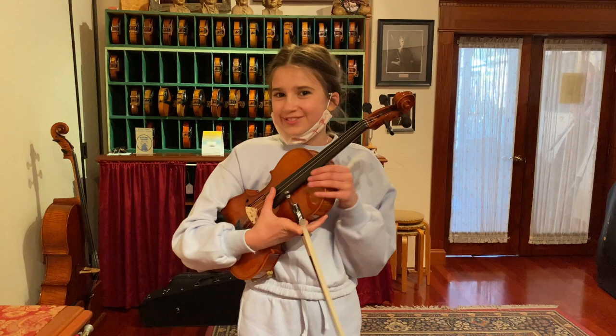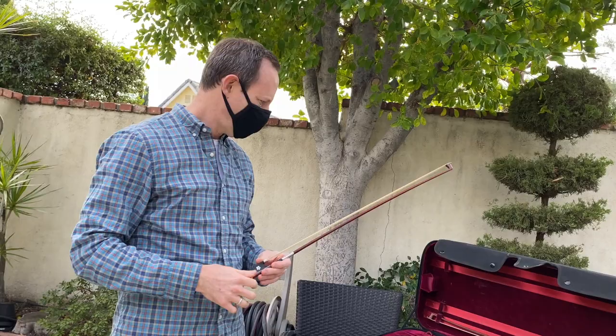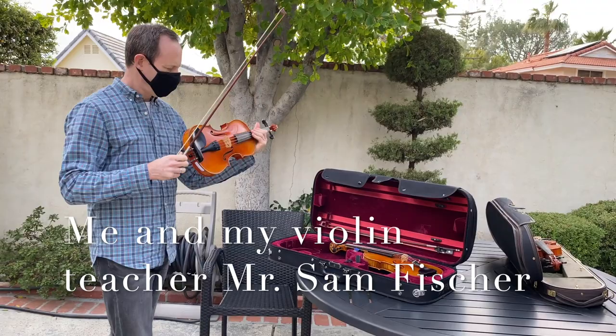I'm starving! So after this we're gonna go to Subway, have some Subway with my dad. They all look nice too, and they're in good condition and things. Alright, I'll just start with this one.